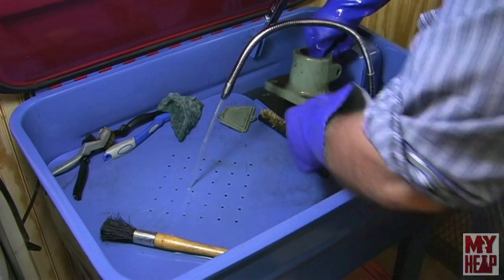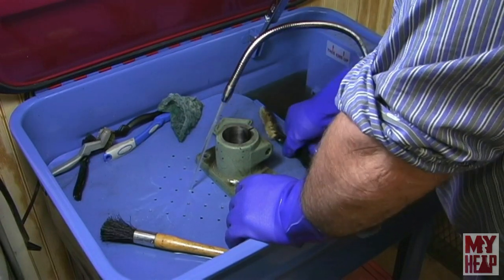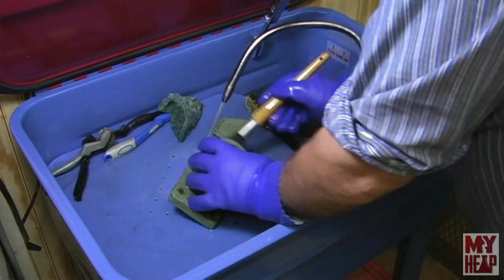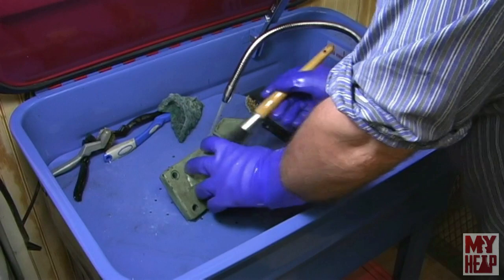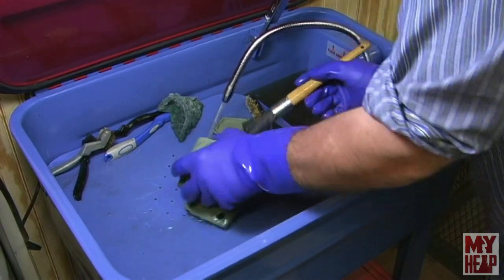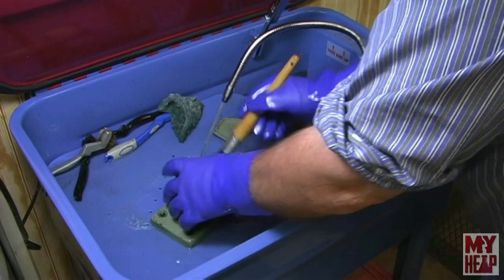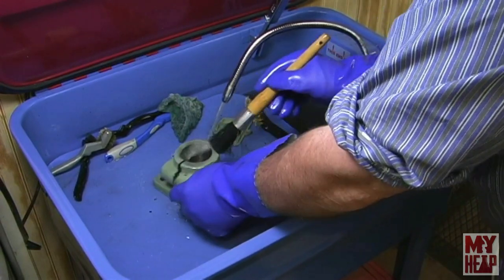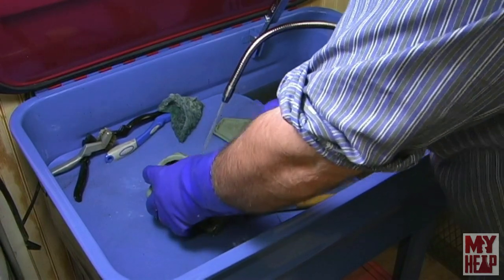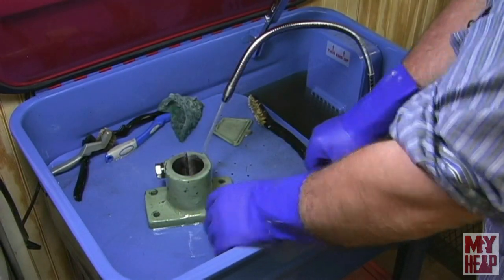I've got a couple of pieces here as samples, plus more soaking down in there. I like to degrease first — I'm basically just going to scrub with my brush until all the grease and oil is off, because then the paint stripper doesn't have to work as hard. I'm using the pump on the part washer to spray it onto the part as I work the brush, and sometimes I'll use a cheap brass brush for more stubborn areas.